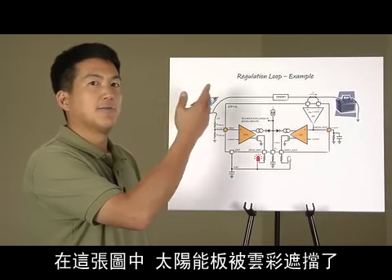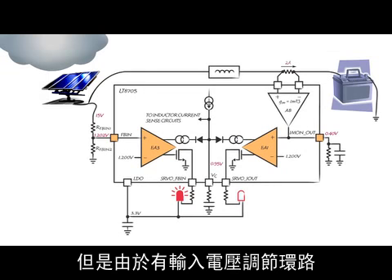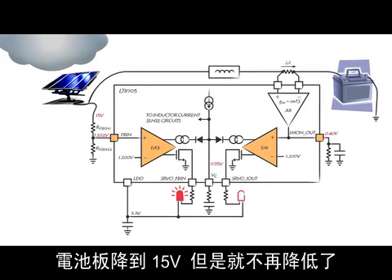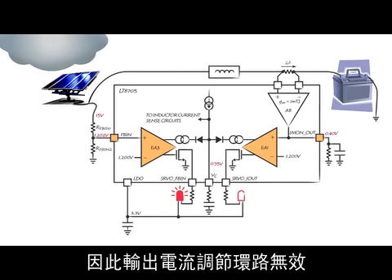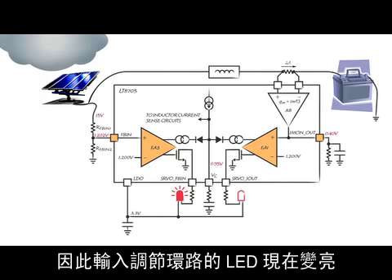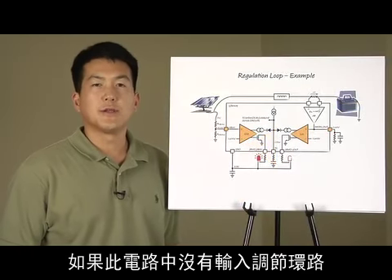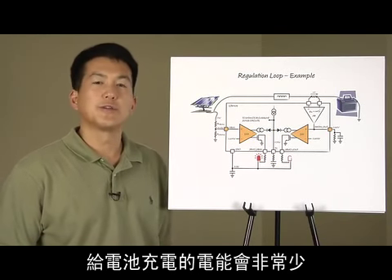In this figure, a cloud has now moved over the solar panel, so the panel can no longer provide enough power to the battery. The panel begins to collapse, but because of the input voltage regulation loop, the panel cannot fall below its maximum power point. The panel falls to 15 volts, but does not go lower. The battery current is now 2 amps, so the output current regulation loop is inactive. The input voltage loop is active, so the LED for the input regulation loop is now lit. If the input regulation loop did not exist in this circuit, the panel would collapse to a very low voltage, and very little power would be left to charge the battery.